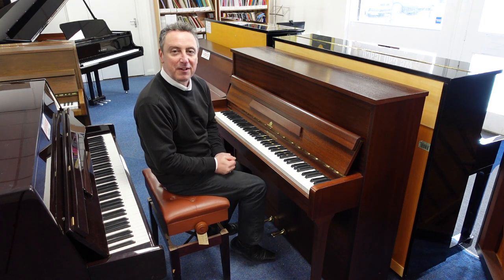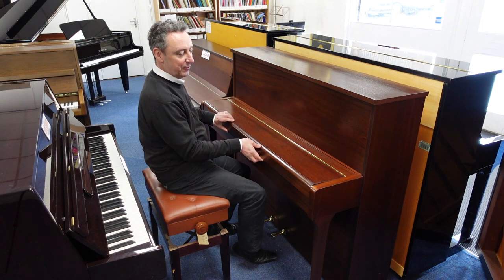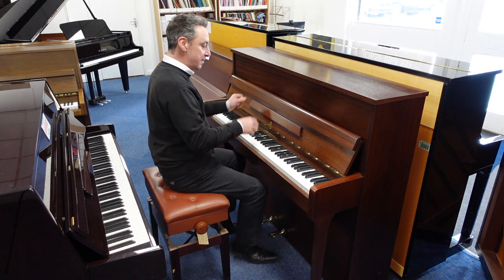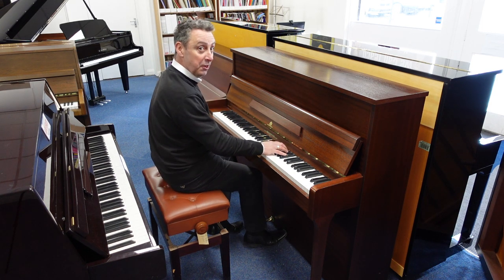Hey, my name's Graham and here I am at Rimmie's Music here in Bolton. Today we've got a lovely satin mahogany John Braubud & Sons piano, made in approximately 1989, and we've taken it in part exchange. It's a lovely piano.